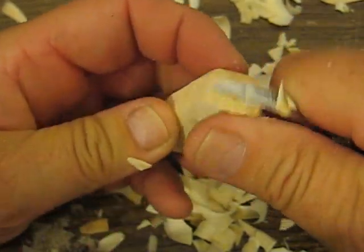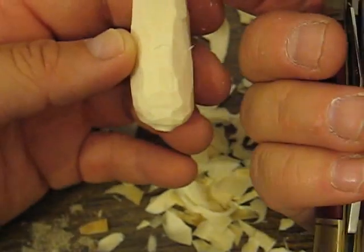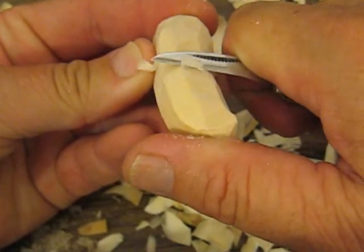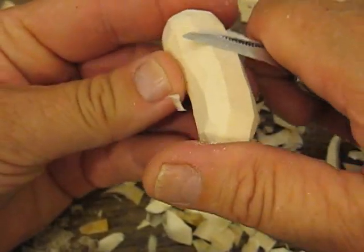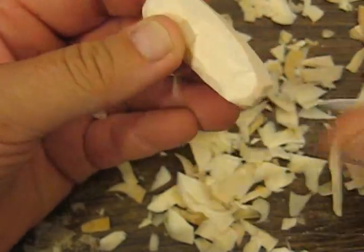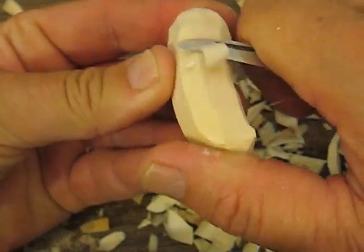Just kind of round it up a little bit. It's a little too thick yet, so I'm going to just slice. The nice thing about this is you can just keep slicing it and do the proportions like you have to, to make it all match. I'm just taking a little bit off each side.